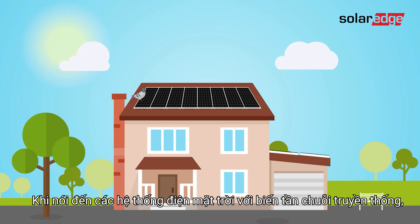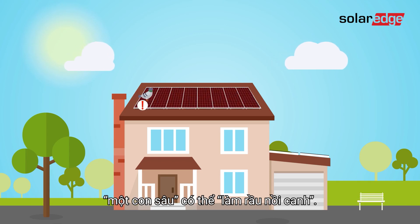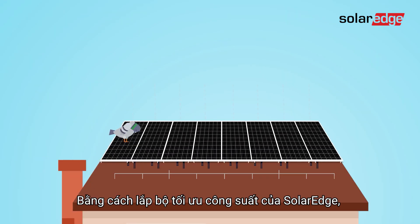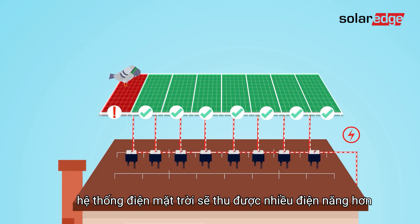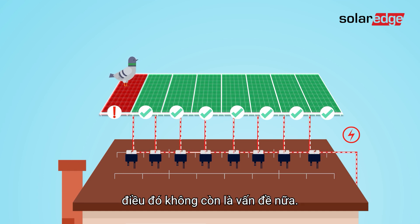When it comes to traditional string inverter PV systems, one rotten apple can spoil the whole barrel. By installing SolarEdge power optimizers that enable greater energy yield for the entire PV system, this is not an issue.